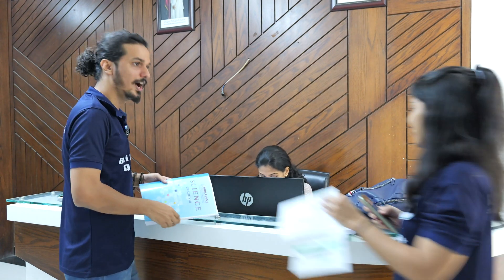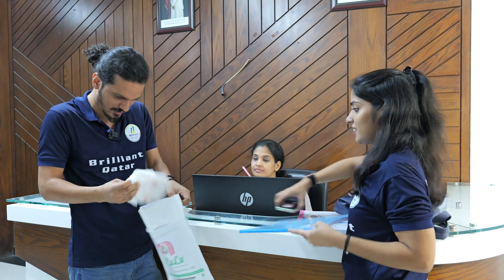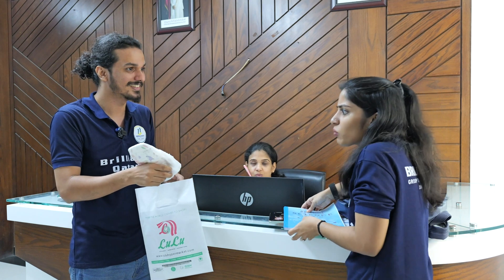Ma'am, you do that one, okay? Hi, hello, ma'am. What is this, ma'am? This is actually for my son. What, what?